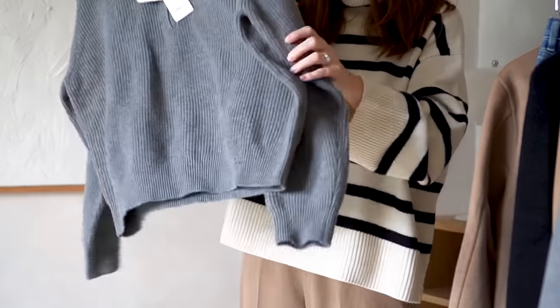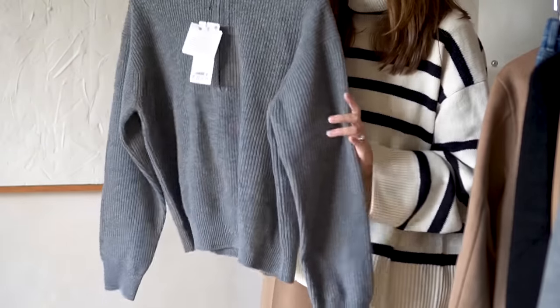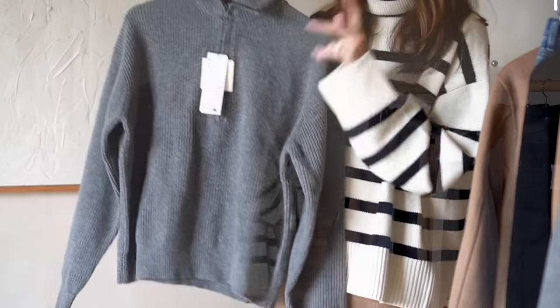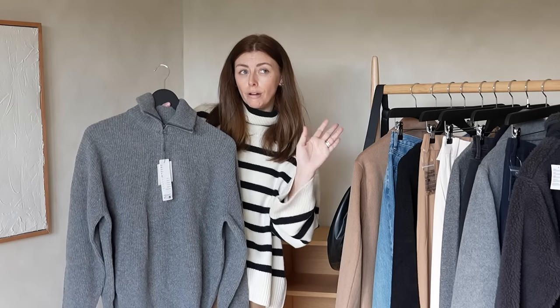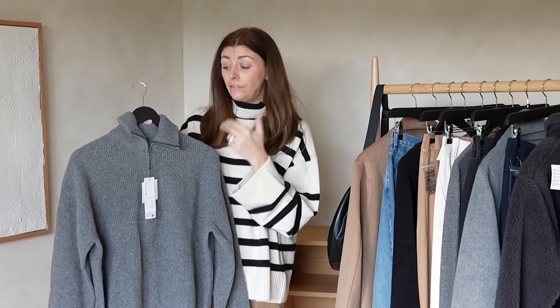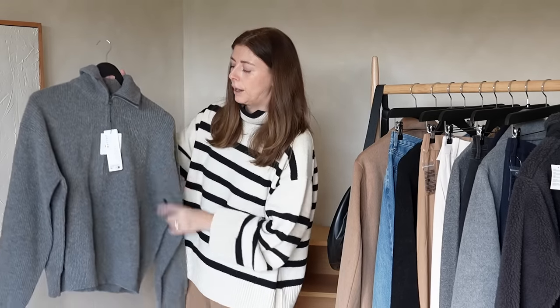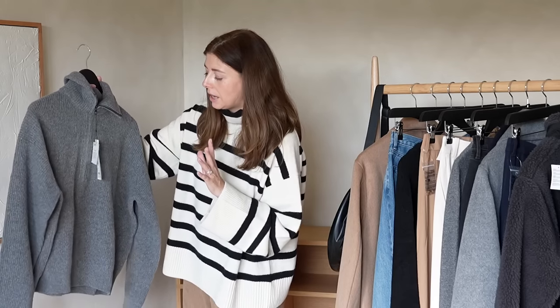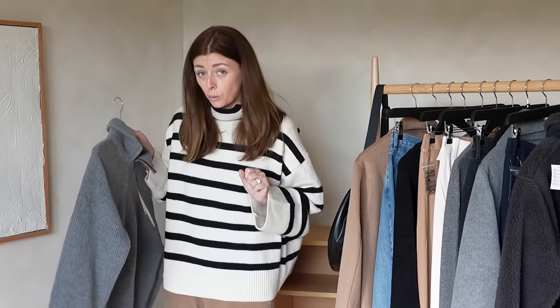Next item is also from the Claire Waight Keller collaboration — a lambswool half-zip jumper. I picked this up in grey, but it comes in four colours: grey, orange, camel, and navy. So aside from the orange, you've got three really classic colourways, which is not surprising from someone who has worked for Chloé and Givenchy. This is 100% wool, which is great value at £39.90.